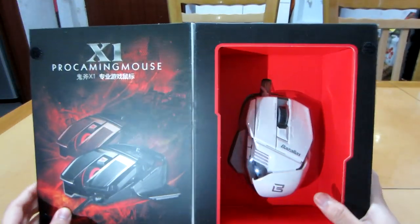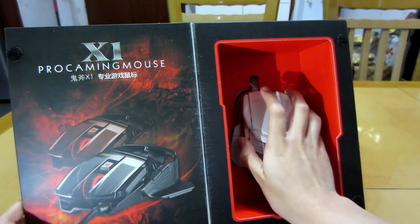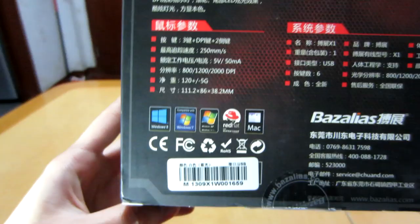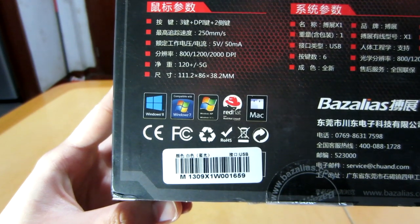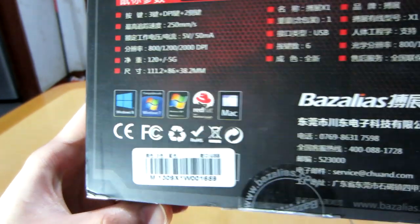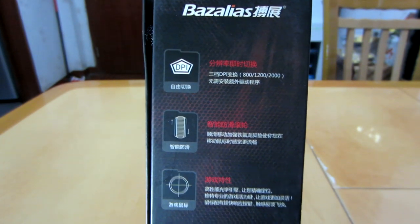We have the preview of the mouse as usual. This is a little smaller than the Mazer Type R mouse that I got previously, so I think this should be a lot more comfortable in terms of size at least. This is compatible with Windows 8, Windows 7, Windows XP, Windows Vista, Linux — I don't know why they put Red Hat larger than the Linux wording — and Mac. We have three DPI settings: 800, 1200, and 2000.